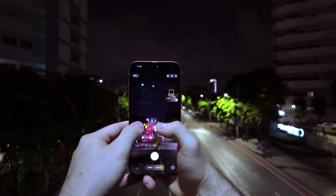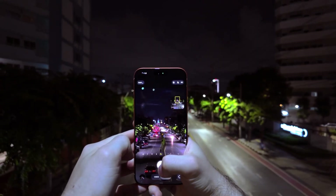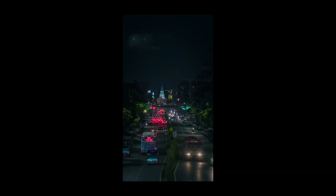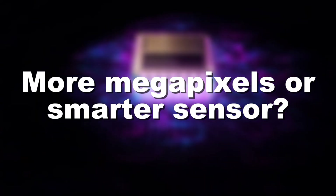That's why low-light shots look brighter and clearer. And remember night mode? That's the sensor working overtime, capturing multiple exposures in fractions of a second, then merging them into one bright, detailed shot. Do you think more megapixels really mean better photos? Or is it all about how smart the sensor is?